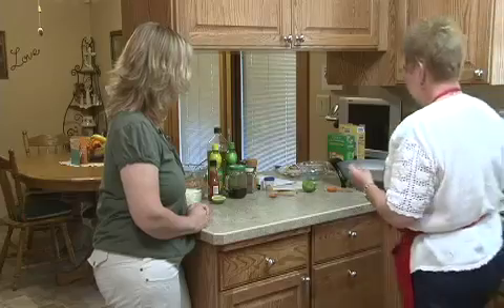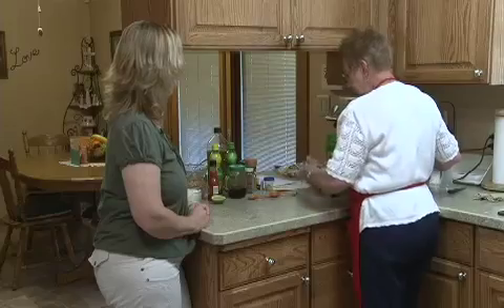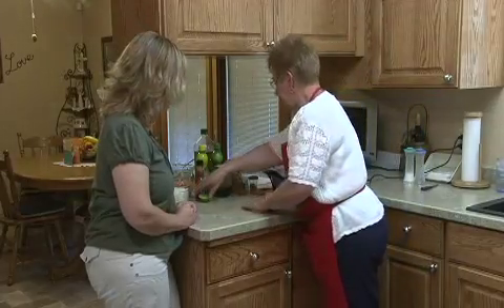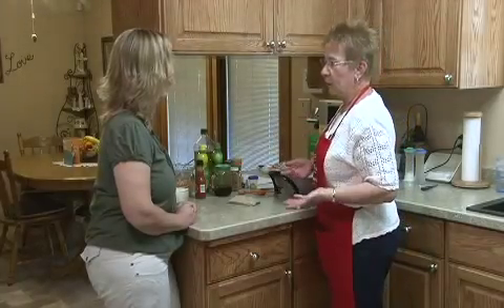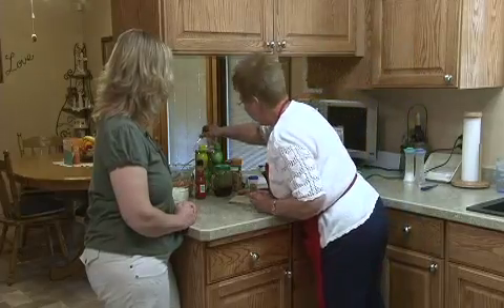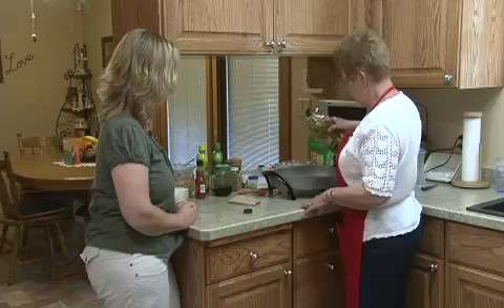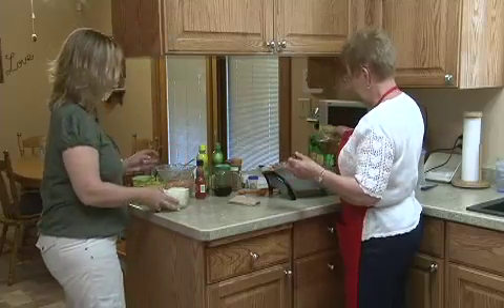Now we're going to get started and make our Mexican chicken fajitas. This doesn't take very long either — it goes quite quickly and it's not heating up your whole house. We're going to put our skillet on here and add a couple of tablespoons of olive oil because we're going to sauté our onions. We'll start with our onions.